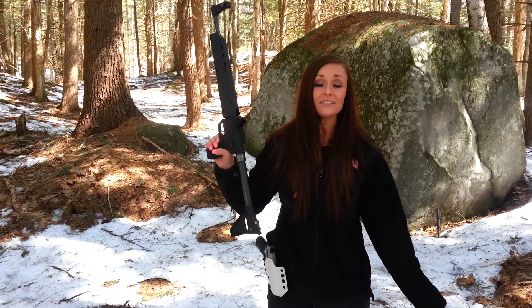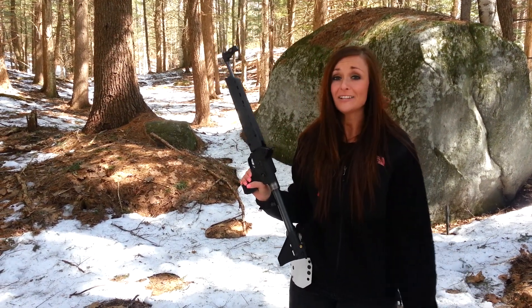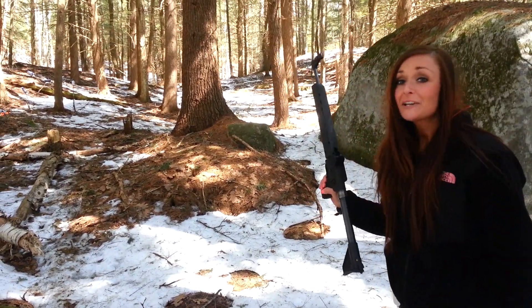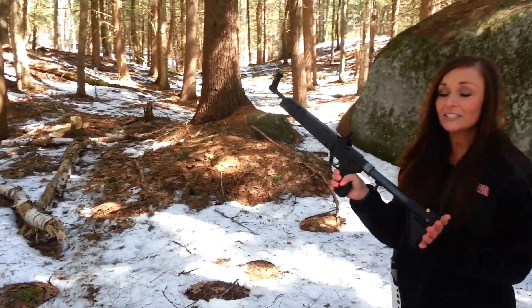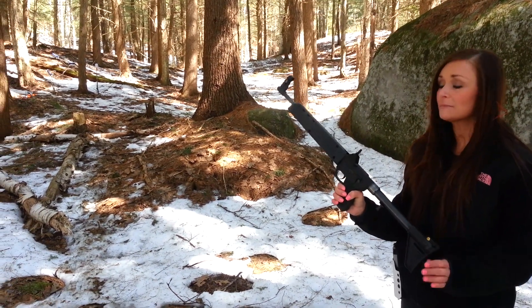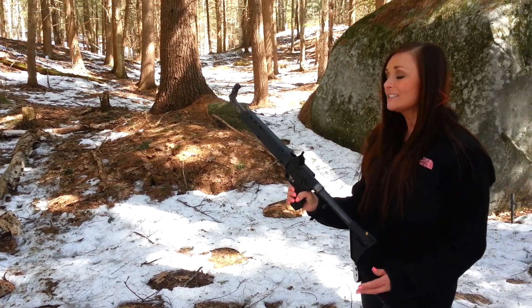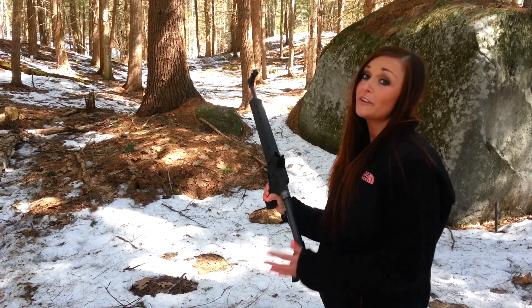We're outside with our guns. I got my Kel-Tec Sub-2000 40 Cal. This is an awesome gun — I absolutely love it. You can fold this right in half; you can take it hiking with you or camping. It's nice and lightweight and it's so much fun to shoot.